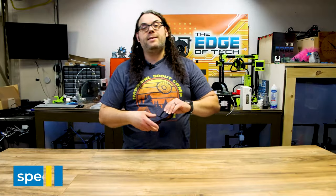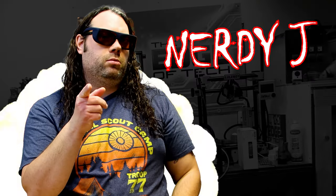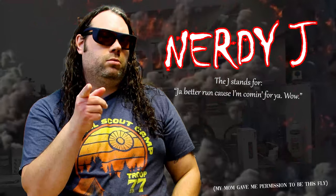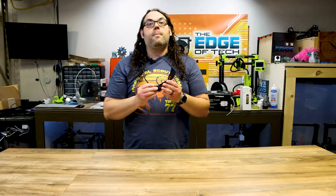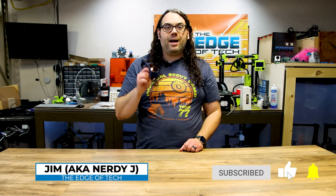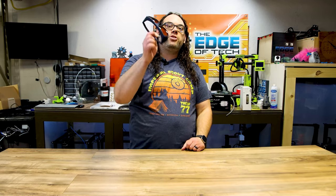Number one is safety glasses. These are laser glasses for my desktop diode lasers. I really like these because they actually go over the top of my glasses and allow me to still see and look cool. They're much better than what come with those desktop laser machines. They're from Free Mascot — link in the description below. Make sure you get a good pair of laser glasses.